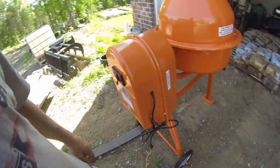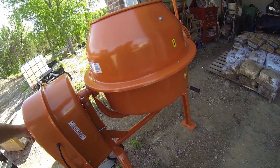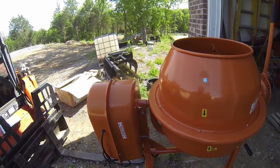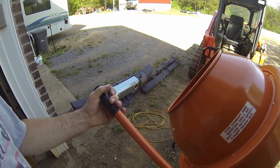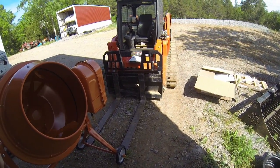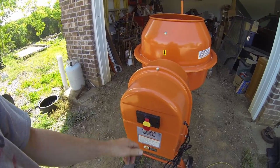Last thing to do — turn this thing on and see if it works. It's all plugged in, it's just a simple switch, and there we go. Yeah, it's pretty strong. One way it should mix, the other way it should dump — theoretically. That way it looks like it's pulling it in. And I noticed that yellow piece — it looks like a little safety you can pop out so the thing will not turn on unintentionally. That's a nice feature.